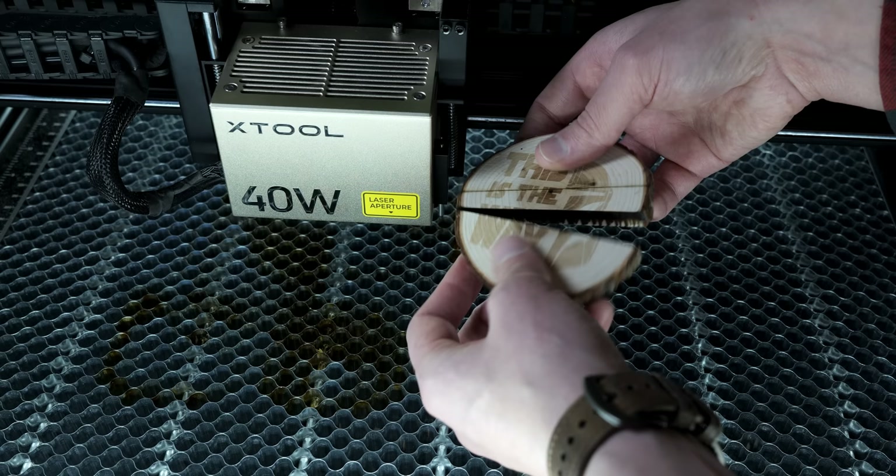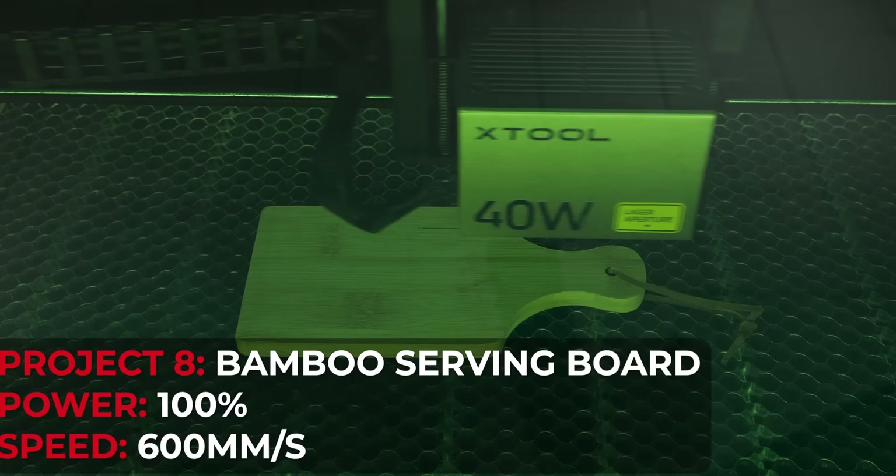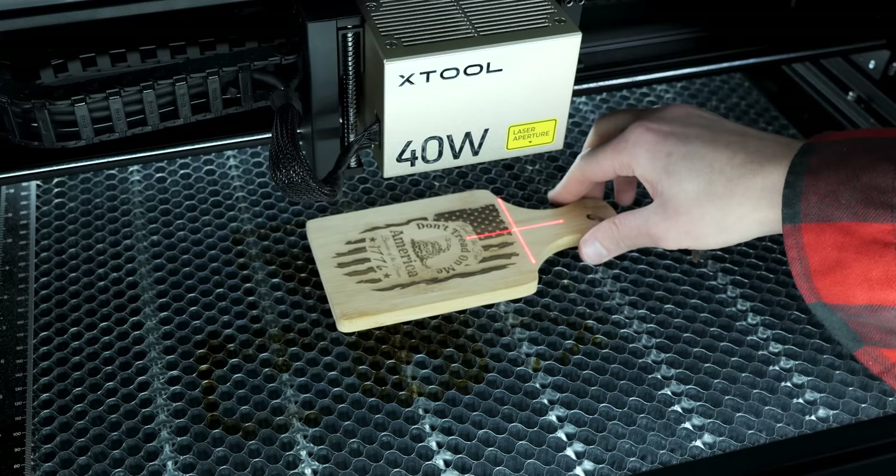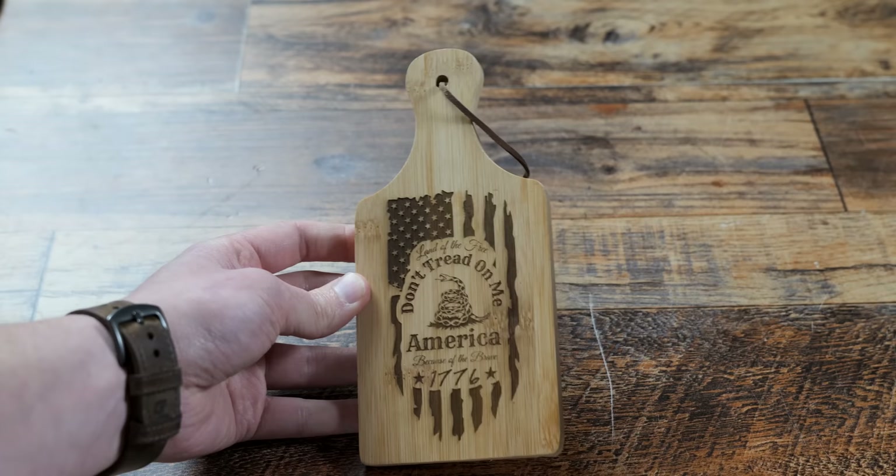I did a few more images on bamboo wood and this is one of my favorites — it turned out perfect. This was 100% power at 600 millimeters per second speed. Look how perfect and clean that is — amazing. I also want to show you this other engraving. The right side is a lot lighter, and that's because there is a discrepancy in the wood. Not all wood is created equal. But as far as the S1, I couldn't be happier — 600 millimeters a second with 100% power, it's stable.